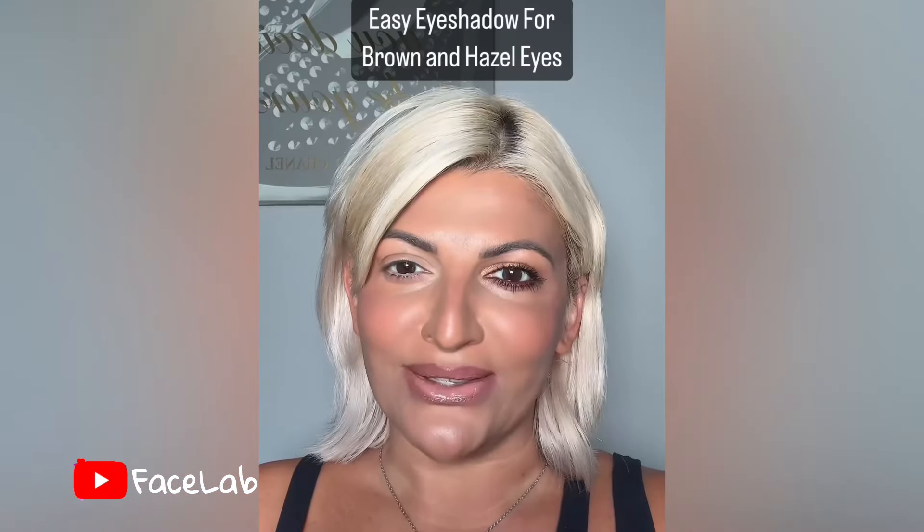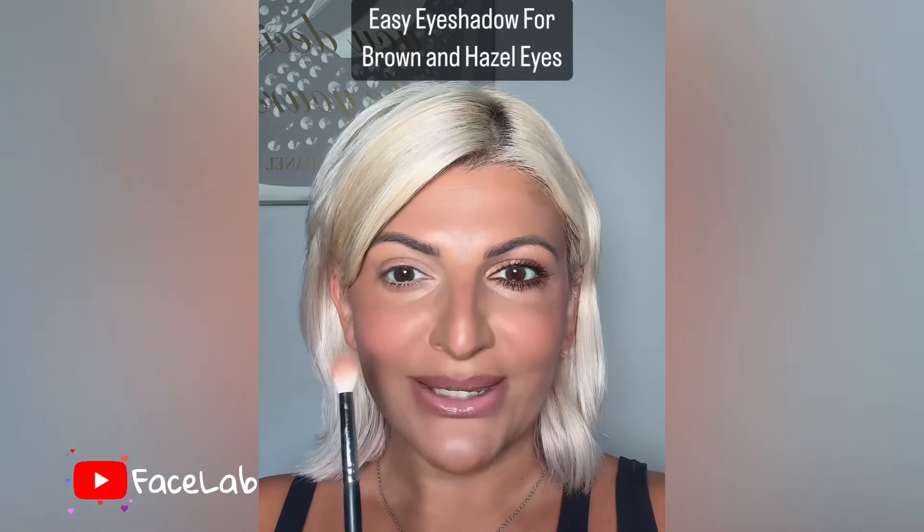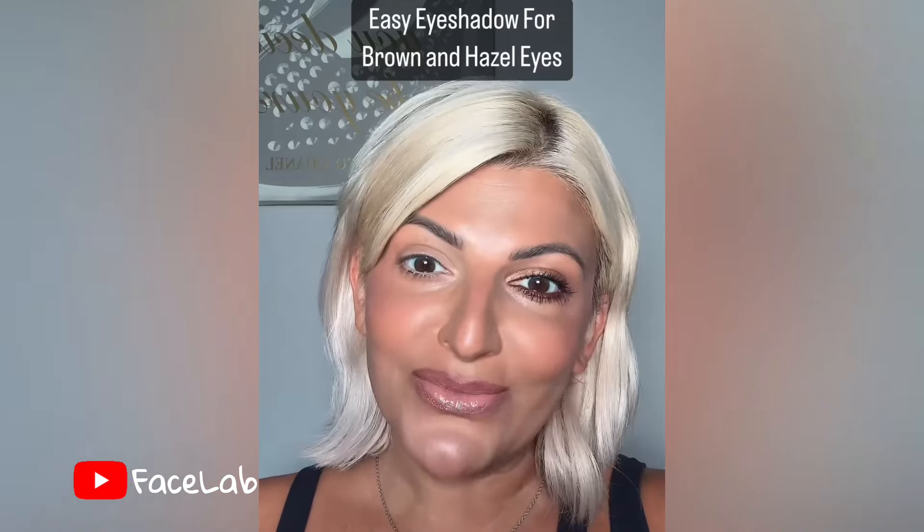Let me just add some mascara, and look at that difference — that is literally just a little bit of bronzer and the Costa Riche. If you have brown or hazel eyes, I have a really pretty eyeshadow look for you. Let me show you how to go from this to this using some matte products you probably already have.